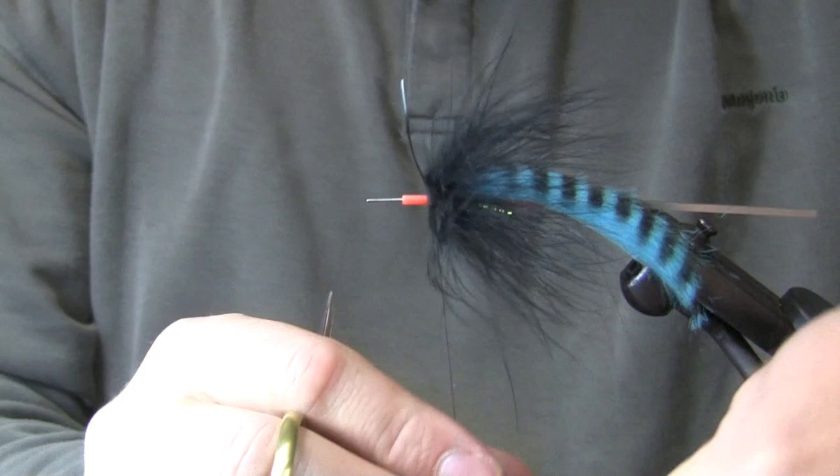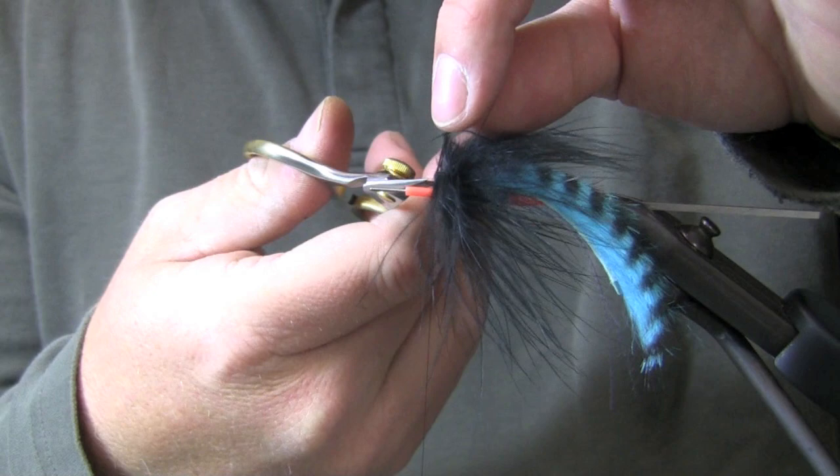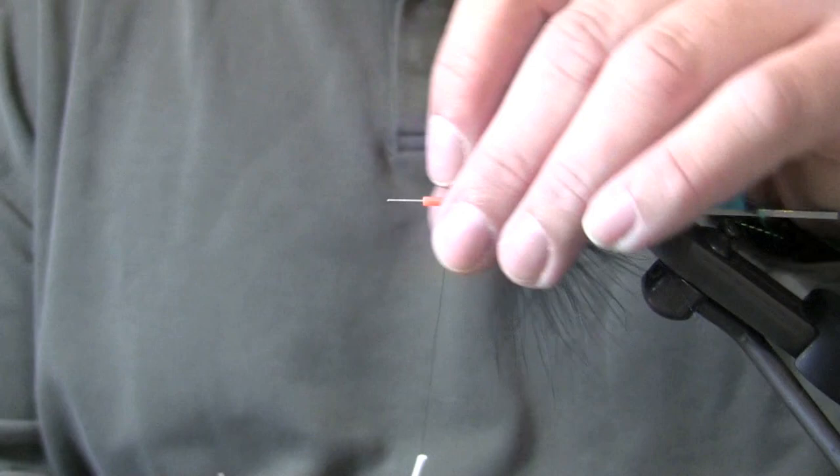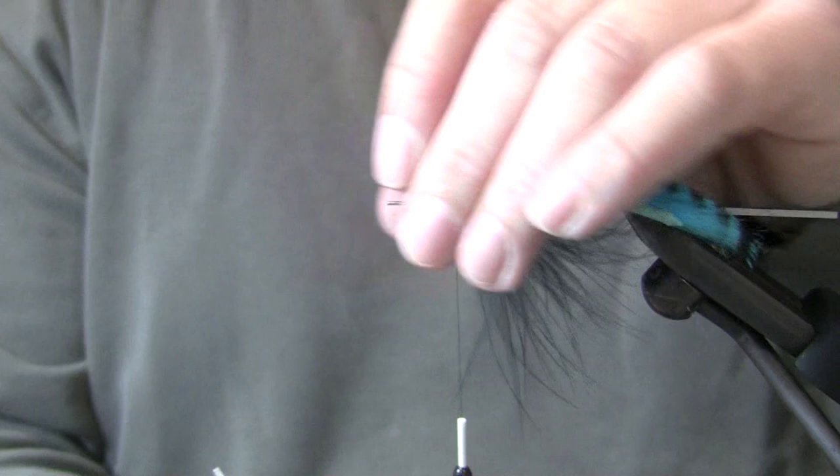Do you add any glue or anything to that rabbit to keep it from fouling? I'm down from Portland today to Eugene, I don't like to travel with Zap-a-Gap or super glue or any of that kind of stuff. But I like to put a little dot of Zap-a-Gap on there — it'll probably ultimately make it more durable. You could definitely do that or any of the UV epoxies and glues. Putting a dot of that on the tube and then attaching it to your rabbit will make it even more durable.